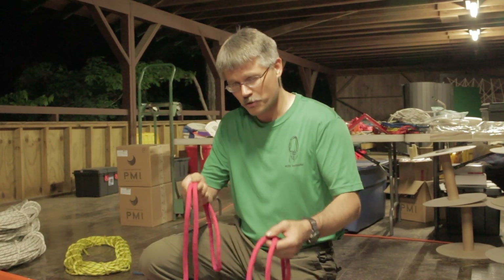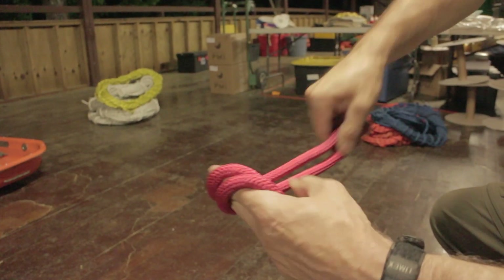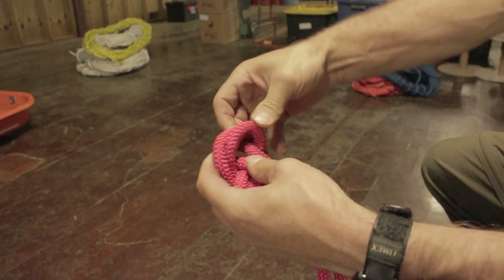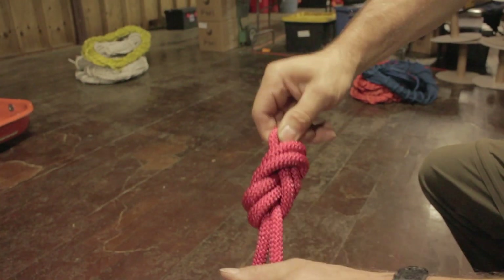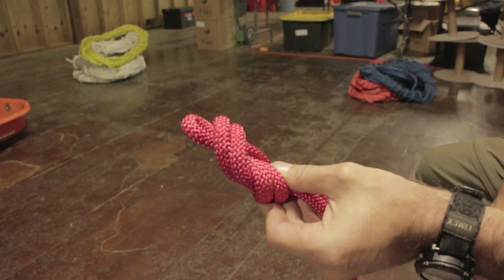We like material that has a good sturdy sheath. We're going to find the center of that rope and then put in a figure-eight on a bight with a nice short bight. We could also use a butterfly knot in that location. I'm going to orient that so that if the litter comes up over a lip, we have a nice smooth transition — we don't want to catch on the part where the knot traces across itself.